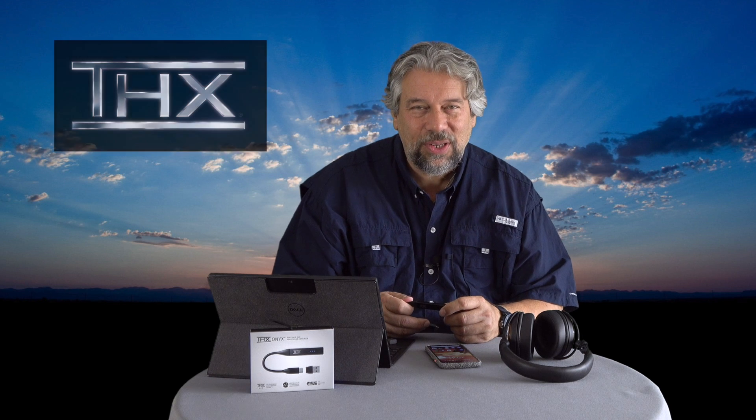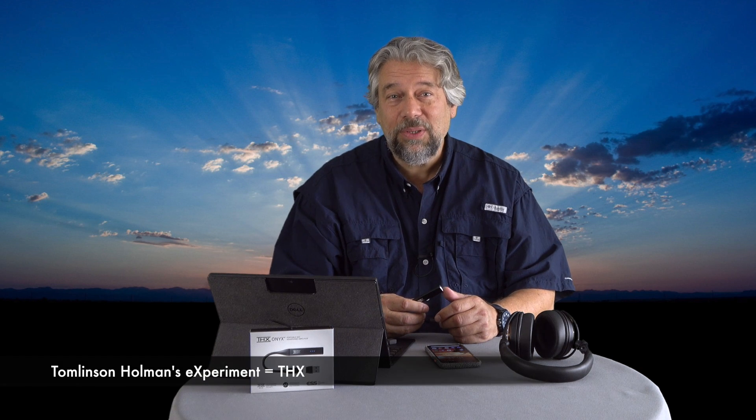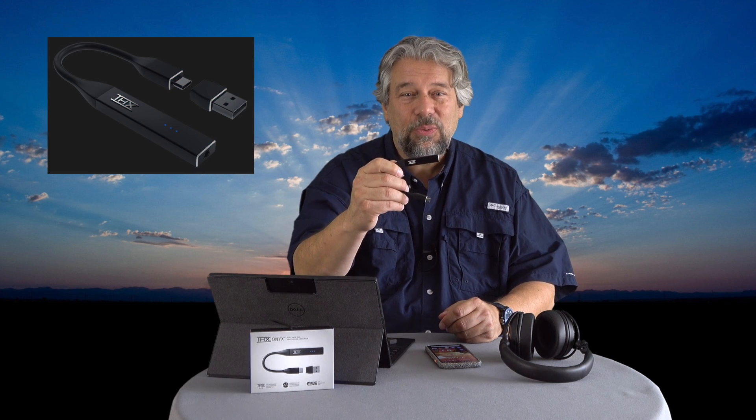You've heard of THX because they do the great sound in movie theaters, but do you know what it stands for? It's Tomlinson Holman's Experiment. Holman was one of the sound engineers at Lucasfilm working on Star Wars, and THX grew out of the company's desire to make sure that film sounded great in every movie theater. They've continued to evolve since then, and this is one of their very first consumer products.